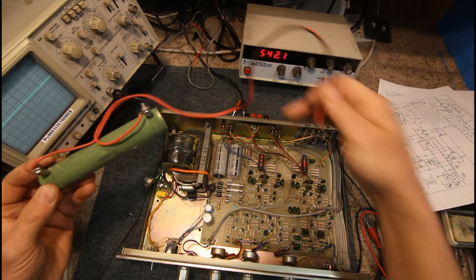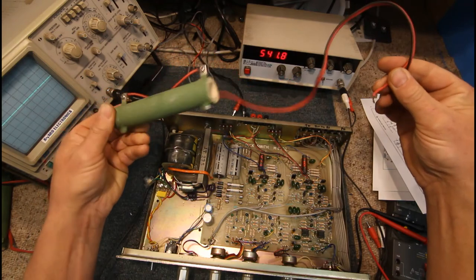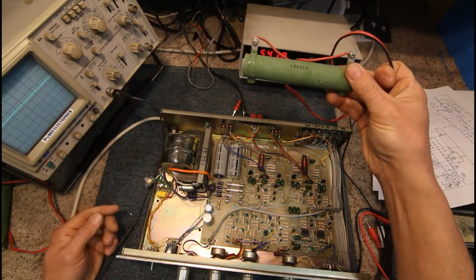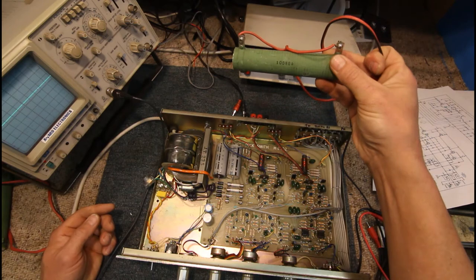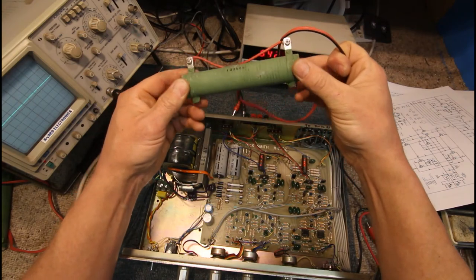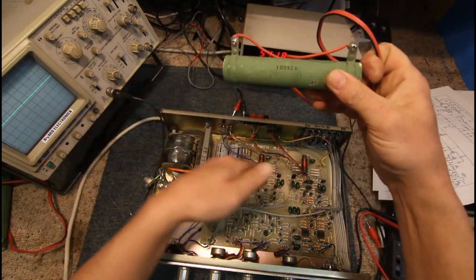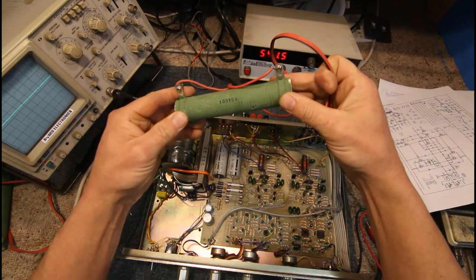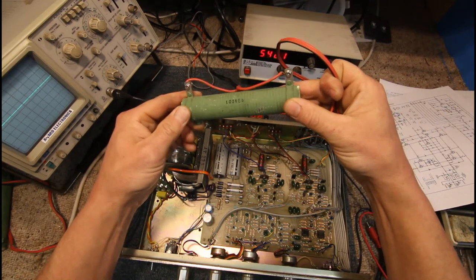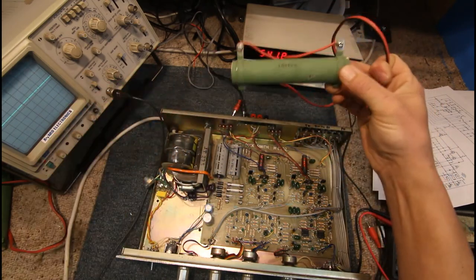They're also good if you're working on an amp and you're worried — if you short something out or do something wrong, you may blow a speaker if it's hooked up. With a dummy load you can run the amp on a load and check things, and if something dies while you're working on it, it's not going to blow the dummy load — it should just blow the fuse. Also, you can hook around a 100-ohm resistor off one terminal into a speaker and use that as a quiet monitor while the dummy load takes the full power.